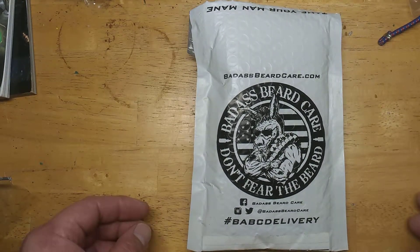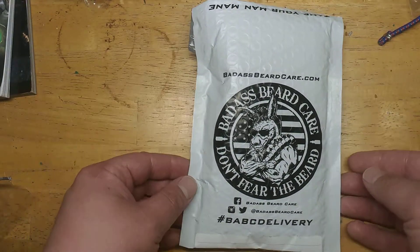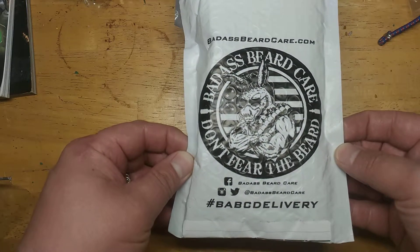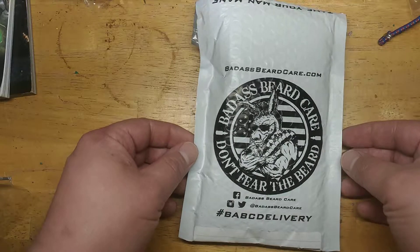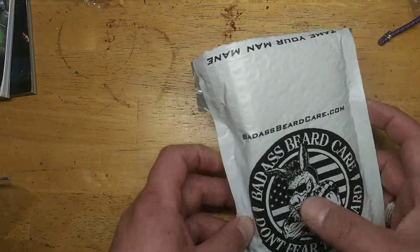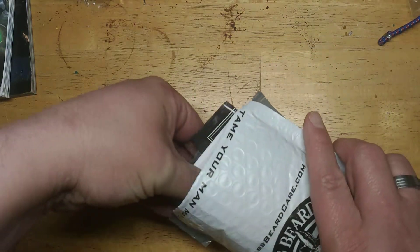All right, quick little unpacking video. Badass Beard Care has had an ad up on Facebook for a free sample pack. It's like two bucks to ship it. I'm going to dig right in and see what comes in there.